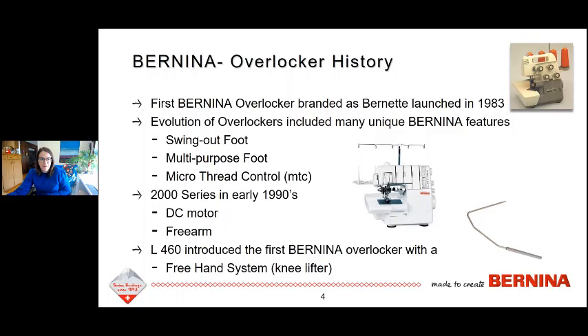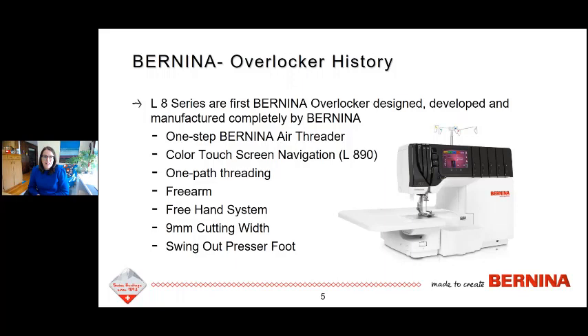This past year, 2020, was the launch of a machine that we have been working on at Bernina for a very long time. It's really special because this is the first one that we have designed, developed, and manufactured in our Bernina facility. These are the L850 and the L890. They're amazing, and if you have a chance in the next couple of days to go to your dealer and check out one of these machines, I'd recommend doing so.